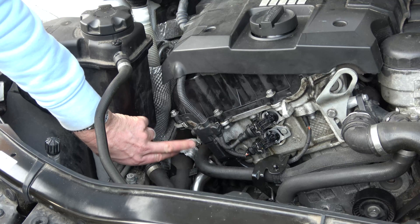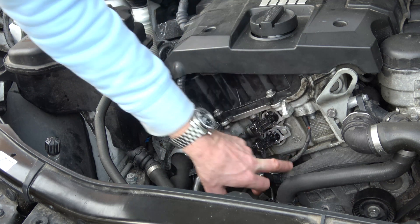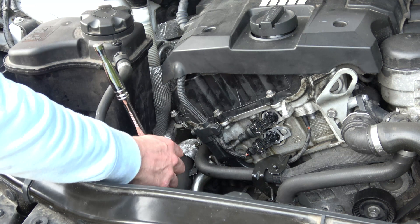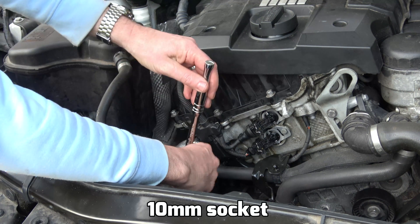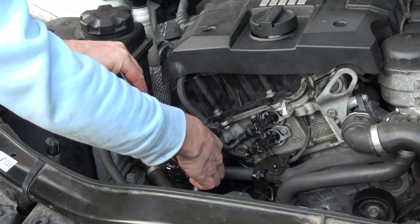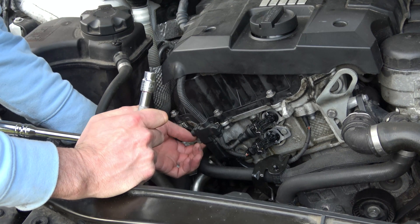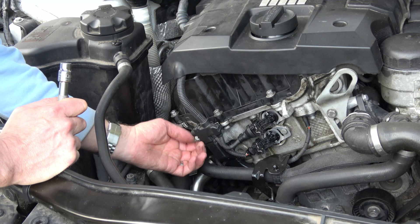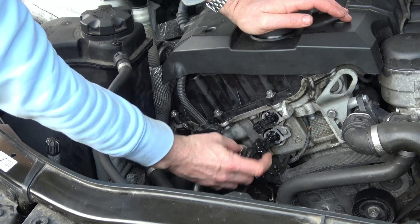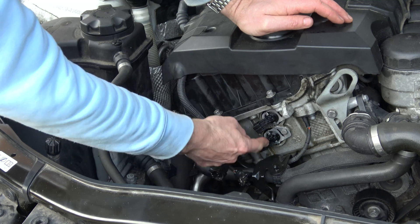We have a little 10mm bolt just here, we just want to undo that one, and there's also a 10mm nut just underneath here and it will just give us more access to this little position sensor. So I'm just going to undo this one first. And now to give myself a bit more room I'm just going to undo the two electrical connectors - this is the intake solenoid and this is the exhaust solenoid.